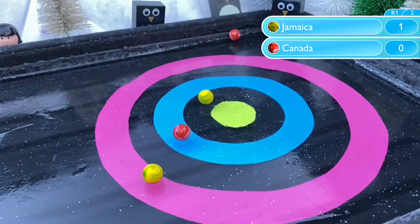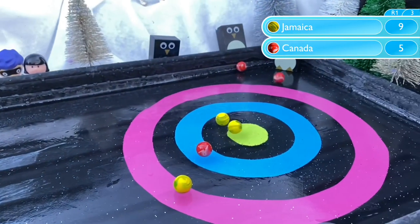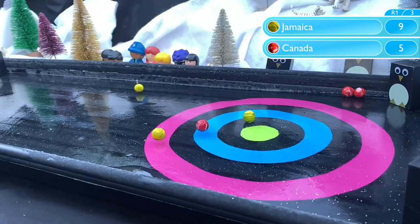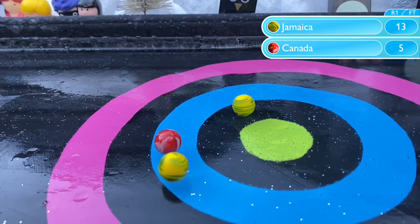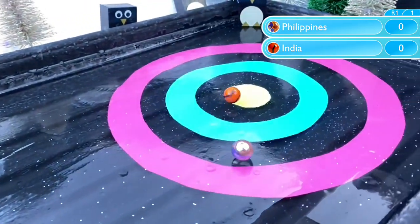We've got another one of those matches now as Canada take on Jamaica. But it's the newbies Jamaica with the better of it so far. Canada really struggling to even hit the target, as Jamaica have two marbles to Canada's one after three rolls. Can Canada save themselves with this final one? Jamaica have missed the target, but so it seems have Canada. So this time it is the newbies Jamaica who advance to the quarter finals.